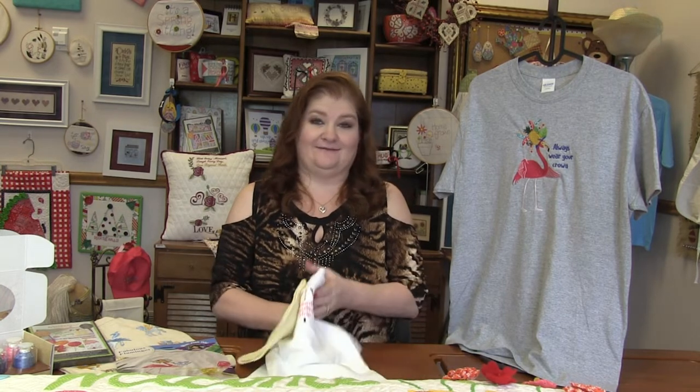I think these just turned out so stinking cute. It's hard not for a baby design to turn out cute. You could put it on a onesie and you'll think it's adorable.